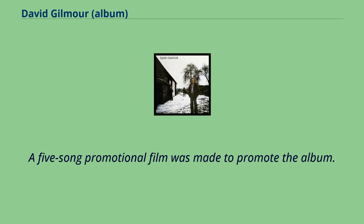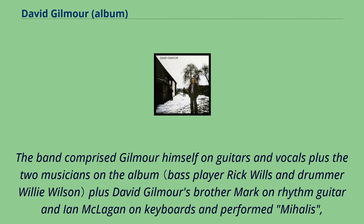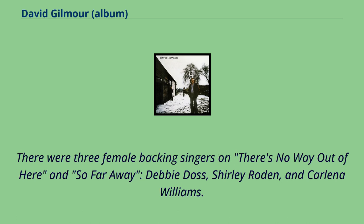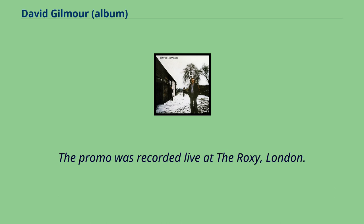A five-song promotional film was made to promote the album. The band comprised Gilmour himself on guitars and vocals, plus Rick Wills and Willie Wilson, plus Gilmour's brother Mark on rhythm guitar and Ian McLagan on keyboards. They performed Mihalis, There's No Way Out of Here, So Far Away, No Way, and I Can't Breathe Anymore. There were three female backing singers on There's No Way Out of Here and So Far Away: Debbie Doss, Shirley Roden, and Carlana Williams. The promo was recorded live at the Roxy, London.